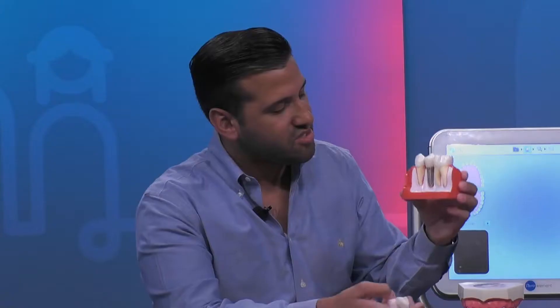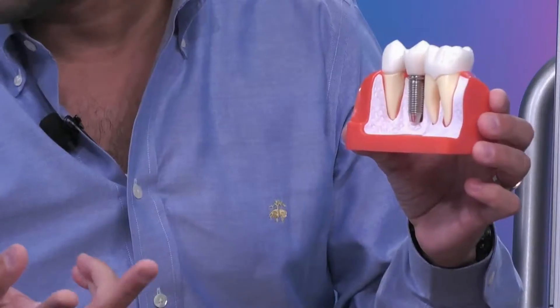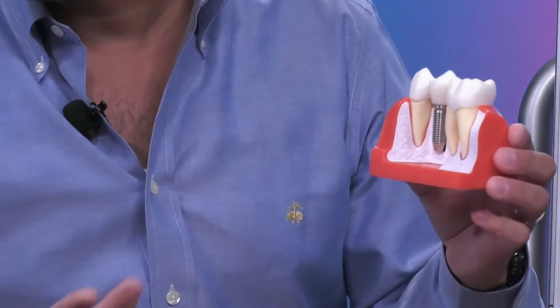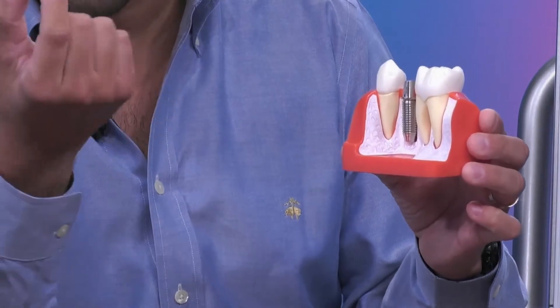So this is a model. I use this model every single day at my office — I probably use it with every single new patient that comes in. It basically describes a couple of different things. The model here shows an implant right here in the middle, and the implant is composed of three different parts. The actual implant is this screw-looking thing, and obviously it's not that big in your mouth — this is just for show-and-tell. So it comes in three different parts: you have the implant, and then you have the crown that sits on top.